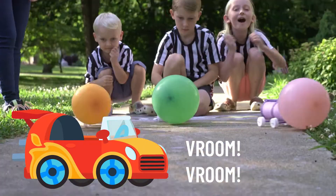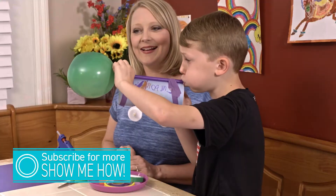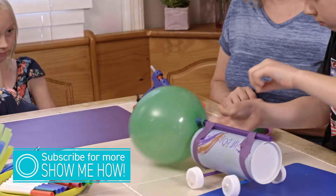It's race day, everyone! Today we're going to show you how to make a balloon-powered car. Kids love things that move, and the balloon-powered car is a great way to let your kids flex those creative muscles and teach them a little bit about energy.